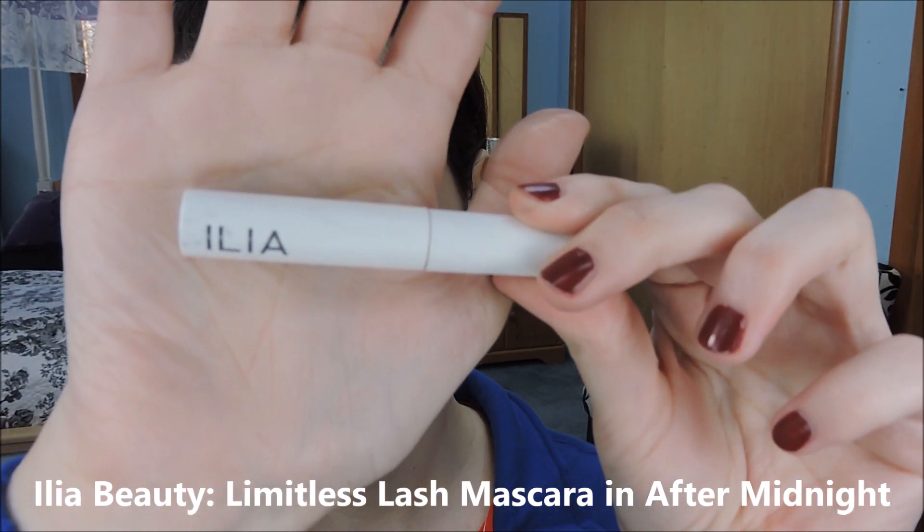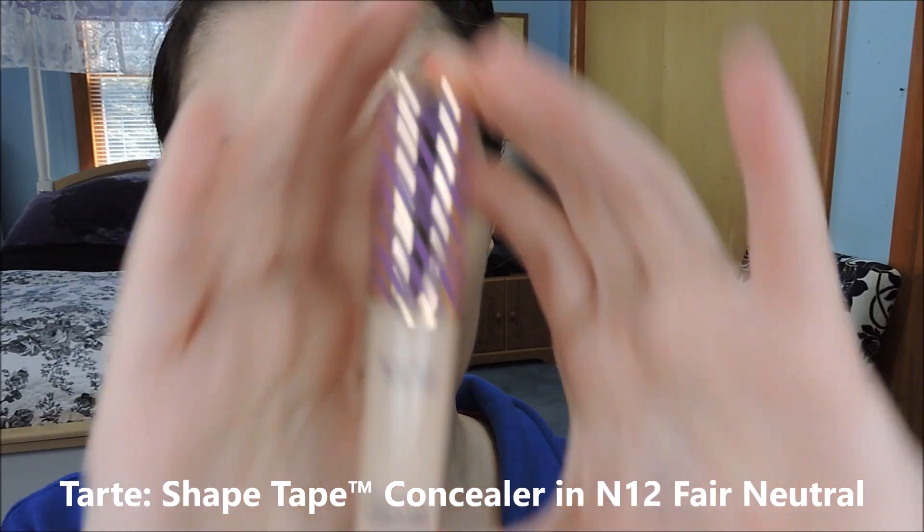Then take a mascara — this one's from Ilia — and put that on the top and bottom lashes. You want a pretty dark black mascara to keep with the intensity of the look. You can see my review of this coming up soon; it's from Ilia Beauty. Take a concealer in a shade that matches your skin tone and clean up any fallout you might have from the dark eyeshadow. Then use your finger to start blending, and then a typical concealer brush to work the rest of that into your skin.